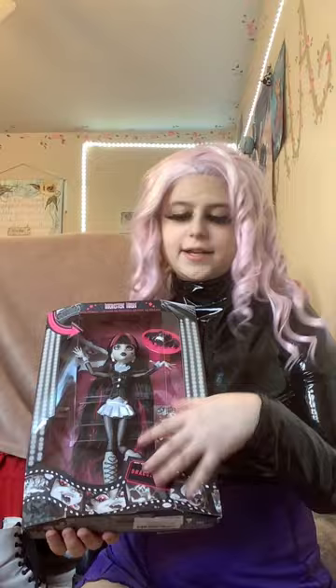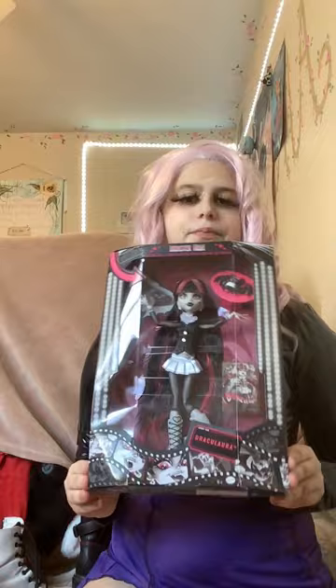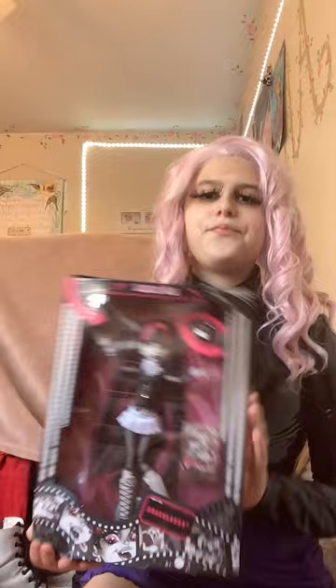Now for something I'm really excited about but will not be unboxing — Real Drama Draculaura. This is a Monster High doll, technically Generation One but produced in 2022. The Real Drama line is inspired by black and white movies, so the dolls are grayscale with color accents. Her box came a little damaged but I'm keeping her in box because the box design is just so beautiful. I think Draculaura is one of the harder to find Real Drama dolls because she's so popular.